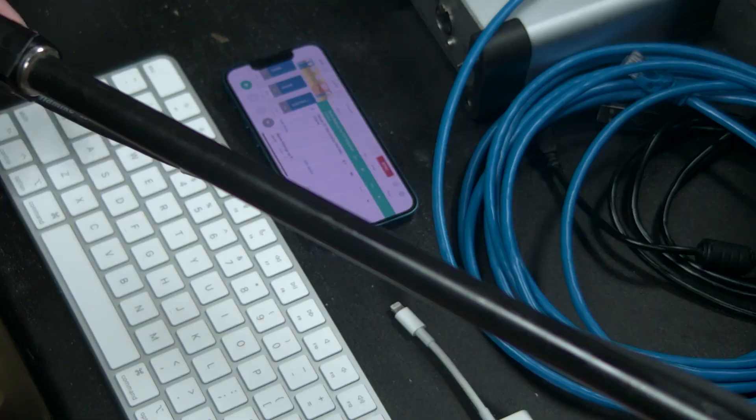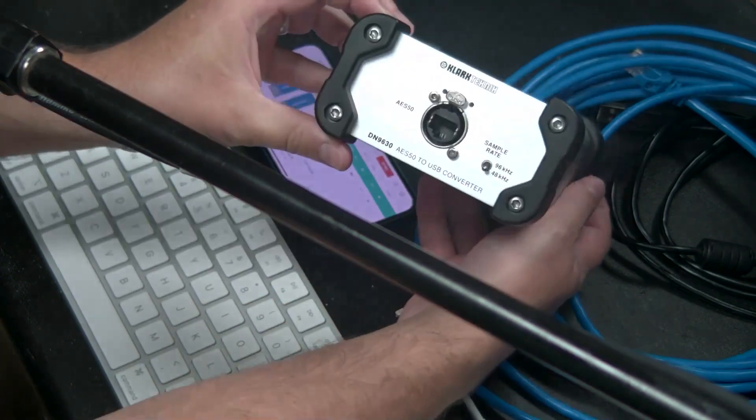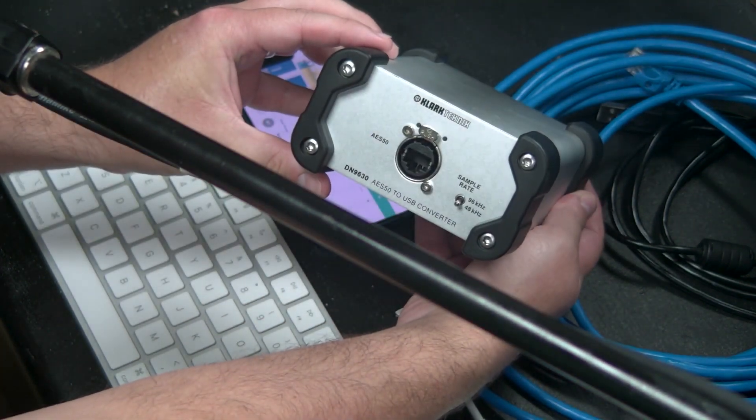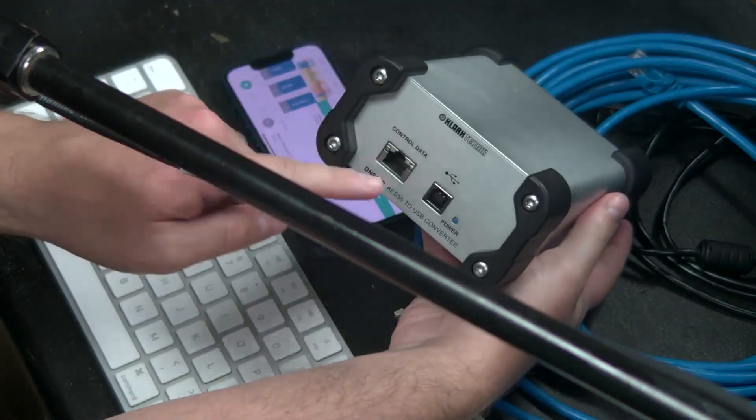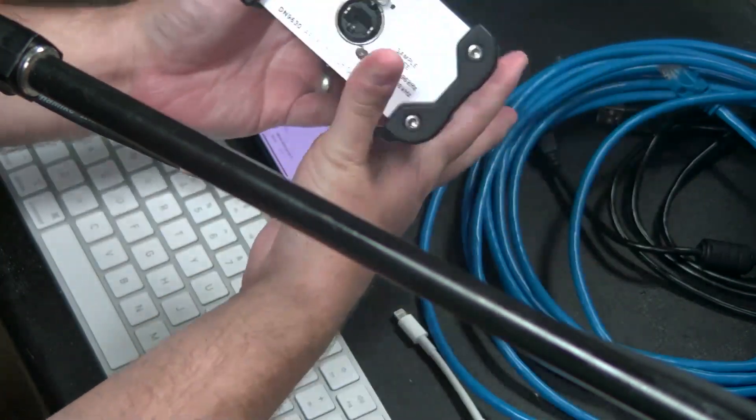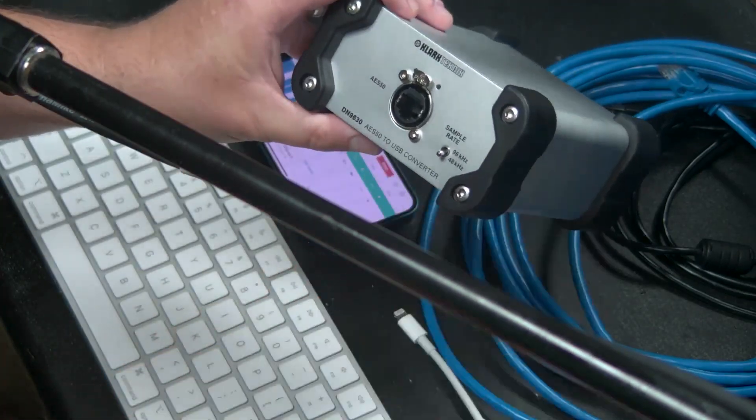But there's a solution — it's going to require a couple other pieces of gear, but it all comes down to this one magical box. This is the Clark Technic DN9630. Essentially what this does is it's going to convert USB signal to AES50 signal. If you have an X32, you're probably familiar with the ports on the back that say AES50A and B. We're going to use this DN9630 with Prime to connect to our X32 over a long distance.